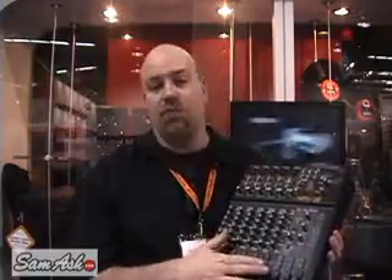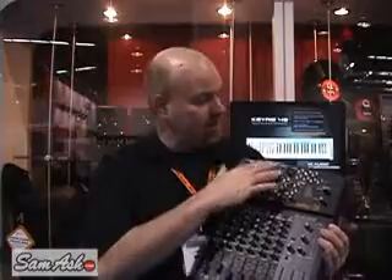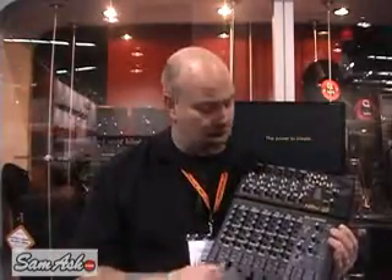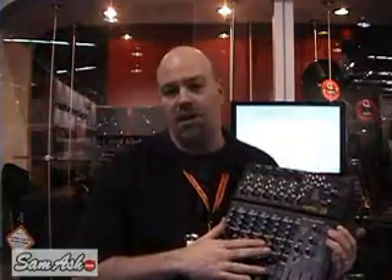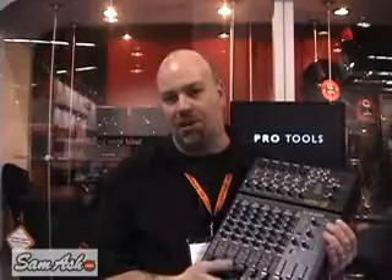The difference between this Firewire mixing product and all the other Firewire and USB mixing products out there is that by pressing these buttons you can route the signal directly from the Octane preamps straight to the I/O of the computer, bypassing all of the circuitry and all the strips here on the actual mixer itself. The result is an extremely high signal-to-noise ratio, extremely low noise, extremely high signal, and extremely good quality recording.